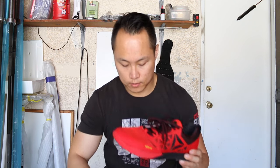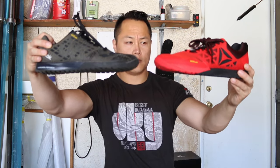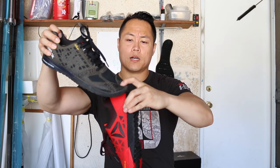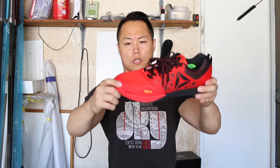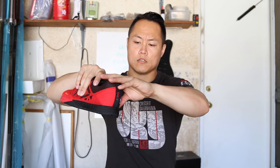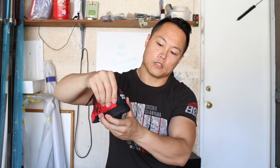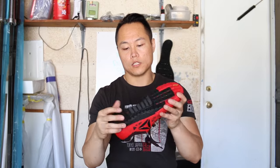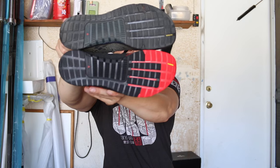So here's the 5.0 and the 6.0 side by side. On the 5.0, the toe box is really, really thin — you can depress it no problem. For the Nano 6.0, it takes a little bit of force to depress that toe box. The rear area actually has a little bit more of a heel counter built into it, so it'll stick onto your heel with no heel slippage issues. The outsole is once again the same.